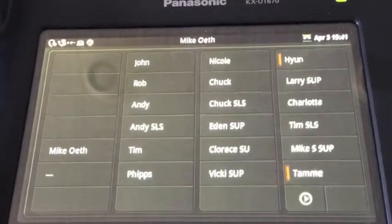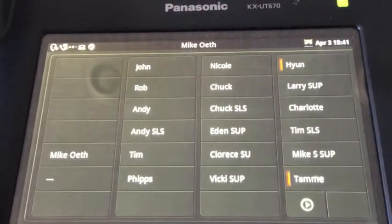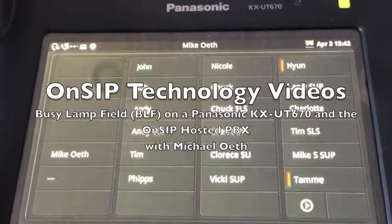So that was a real-time demonstration of the OnSIP hosted PBX busy lamp field with the Panasonic UT670.